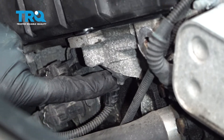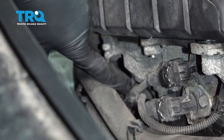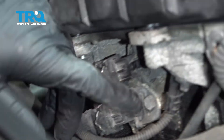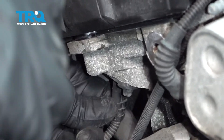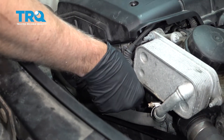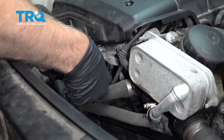There is a cam sensor located right here, and there's also one down here. The procedure for those is gonna be the same. We're gonna disconnect the connector — just use a small screwdriver or a pick and get under this little tab right there.